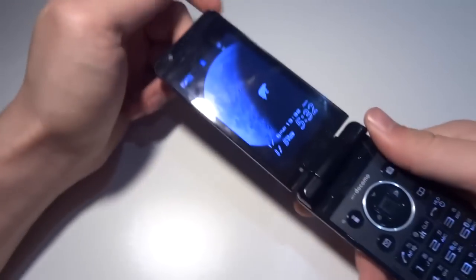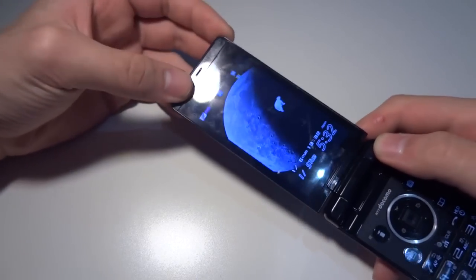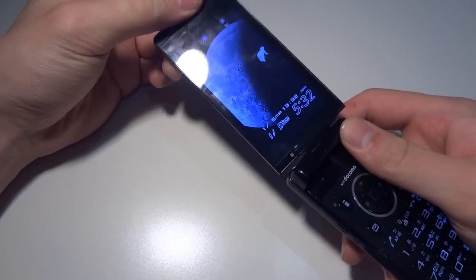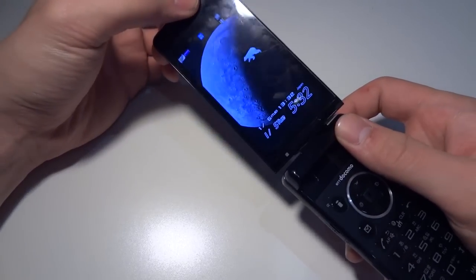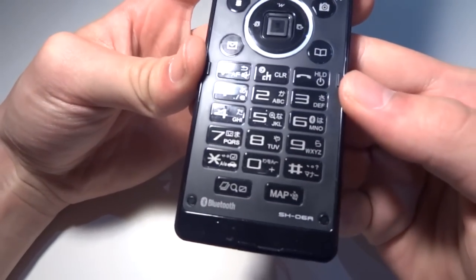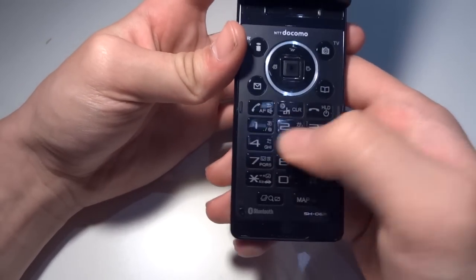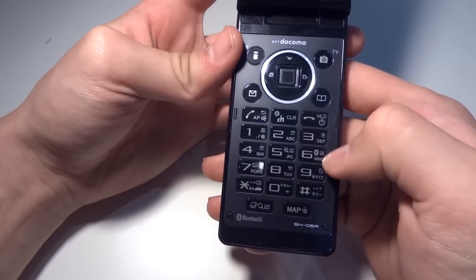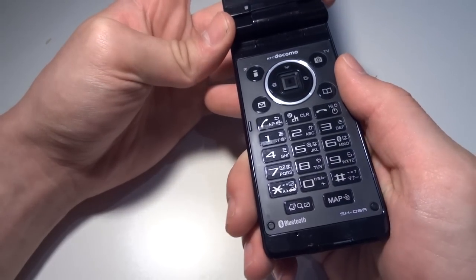So first off, it's a flip phone — you flip it open like this. It has a 3.2 inch display. It has just your regular number and keypad. And yeah, let's take a look around the phone.